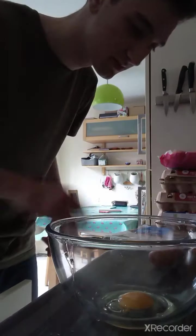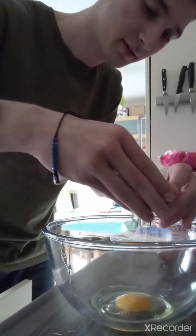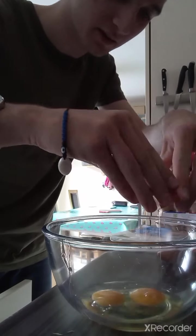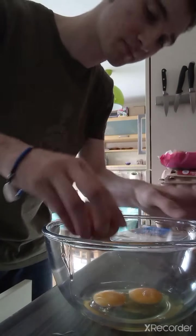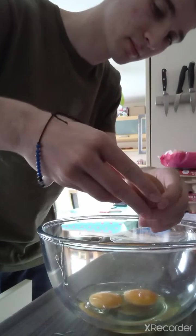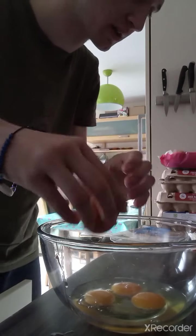So let's see, there we go. Want to crack the egg? I know I'm awful at making omelettes. There we go, egg number two. And egg number three — there we go, just like that.